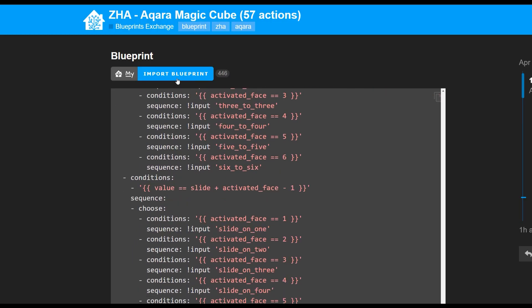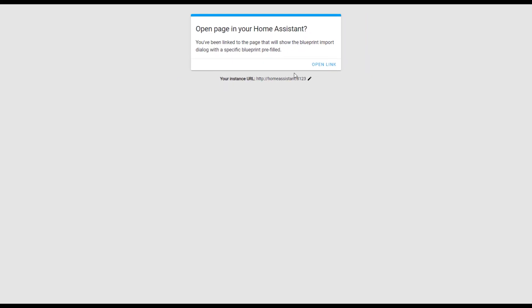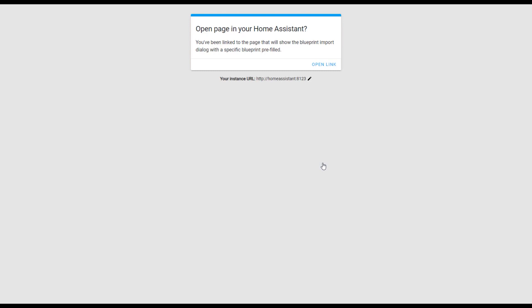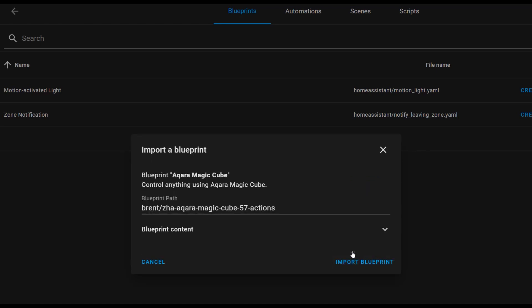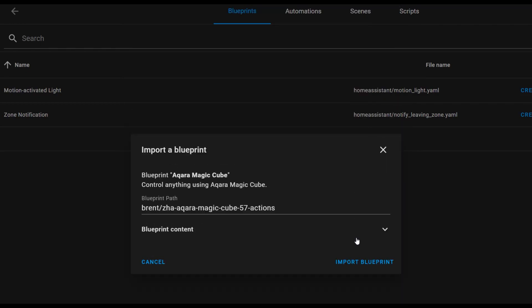Most blueprints in the Home Assistant forums have an import blueprint button. If you haven't used this before, you'll need to specify where your Home Assistant lives — put your Home Assistant URL in. This is only stored locally in the browser, and when you click the open link button, it will deep link into your Home Assistant and automatically go to the place where it needs to import that blueprint. You can click the preview blueprint button, which will show you the content of the blueprint, and then the import blueprint button will bring it into Home Assistant itself.